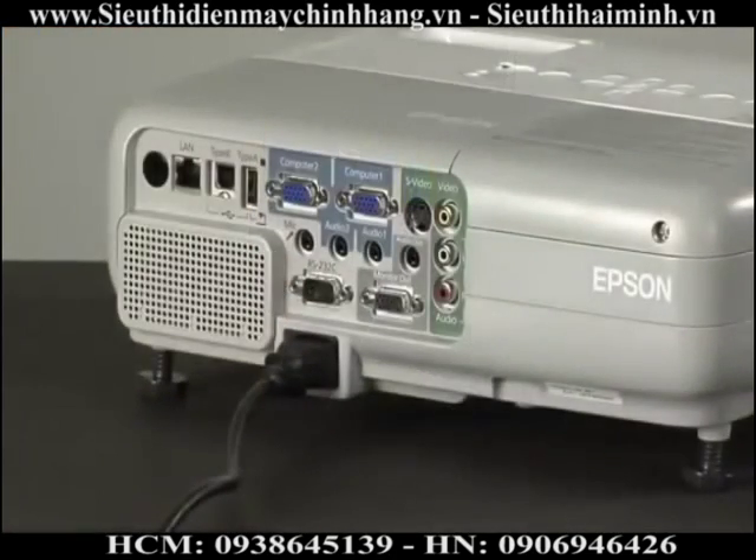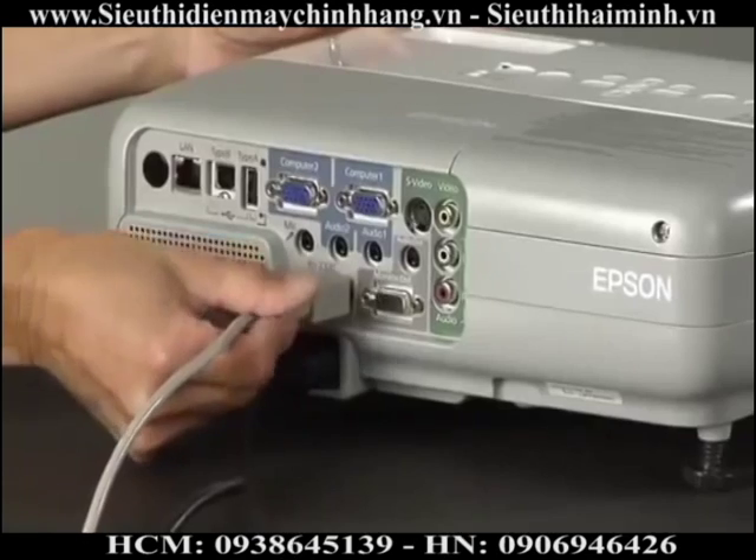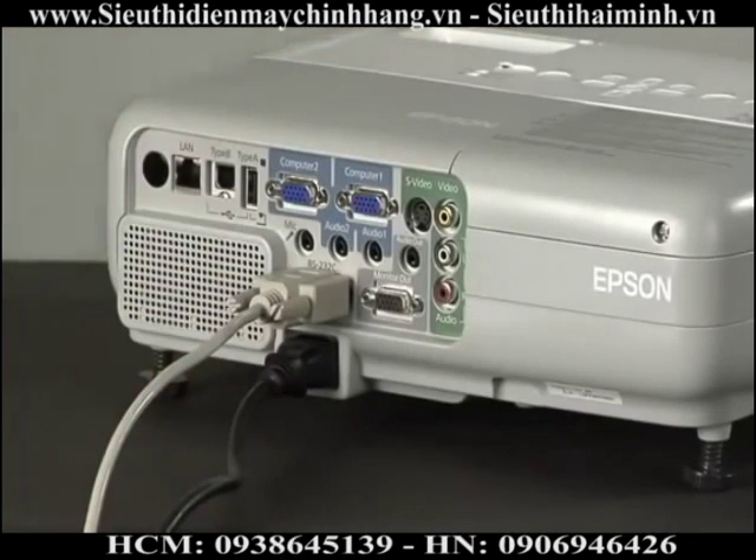The RS-232C port is there for advanced users. Most people may never have the opportunity to use this, since it is used to download firmware updates to the projector or to use it with a control system. Either way, you need to be familiar with RS-232C connections to use the port. If you are a novice, you can just ignore this one.